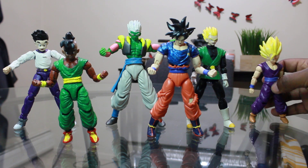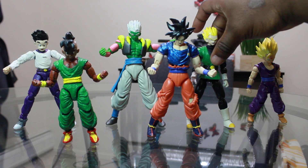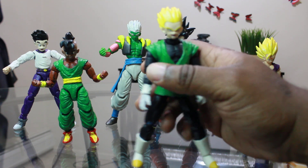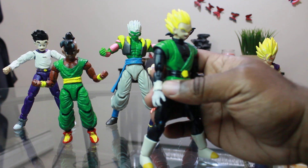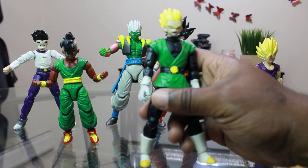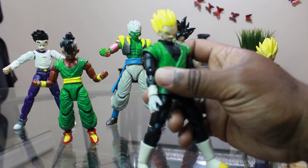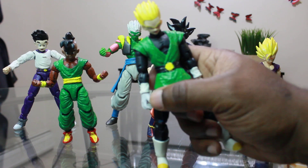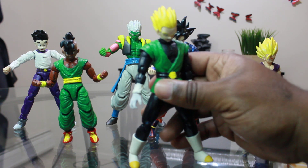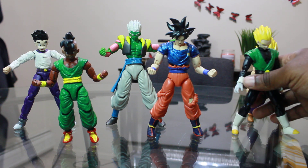I'm a Gohan fan so there's a couple of Gohans in here. Next we got a Great Saiyaman Super Saiyan Gohan — this was one of my first, if not the first. He's basically made up of the Dragon Stars Goku Black body, painted up, then I took a Super Saiyan Dragon Stars Gohan head and placed it on there. I took some extra hands and made them into Vegeta-style gloves. He came out pretty good — he's the one that inspired me to start this channel.